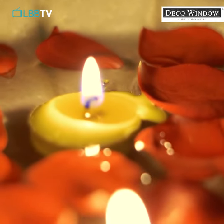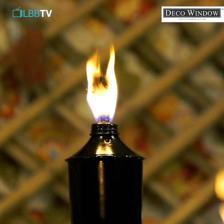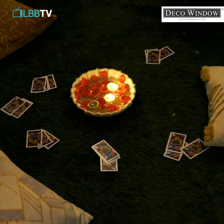Hi guys! If you're looking to give your garden an edge this Diwali, I found the perfect decor that's easy to use and also lights up your Diwali parties like never before. In this video, I'm going to show you